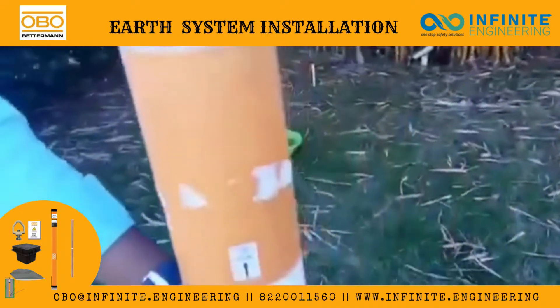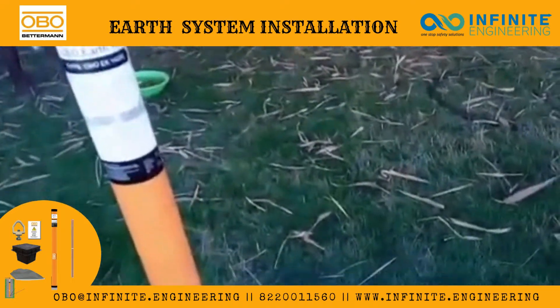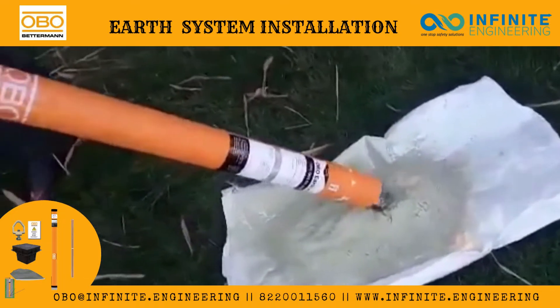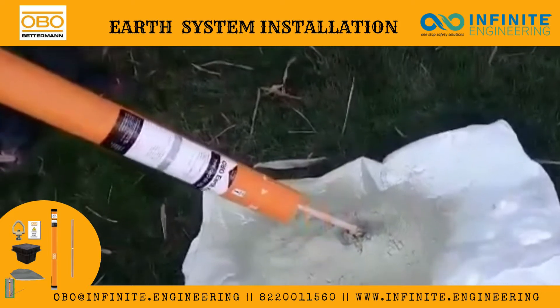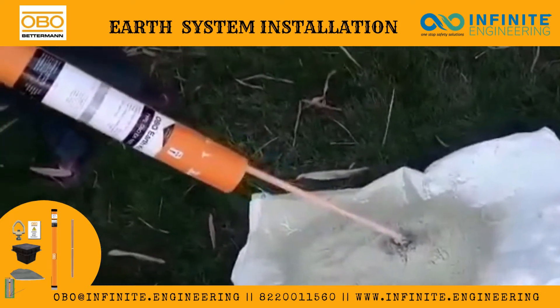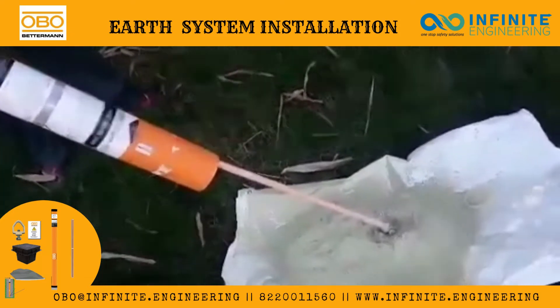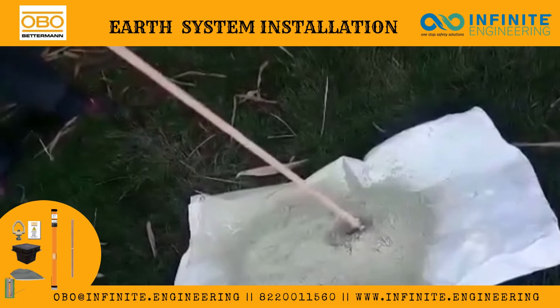Now we are pouring the compound into the mixer. As you can see, the earth conductivity enhancing compound we poured outside to make the mixing right now. You can also see the copper bonded earth rod fixed with the rod-to-cable clamp.